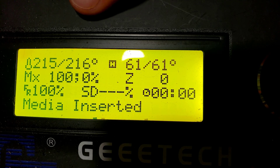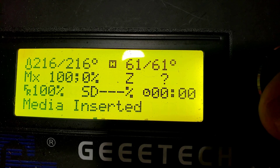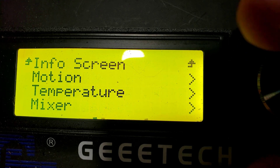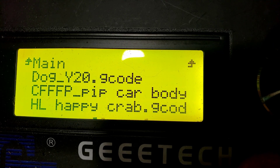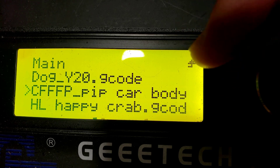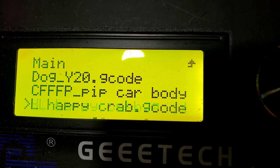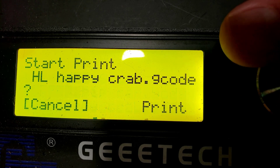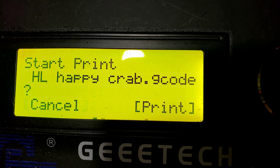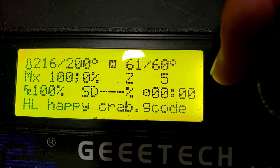I have already heated the printer because I found the settings don't stick if I do it before they're both heated. We're gonna start a print called 'My Happy Crab.' If you scroll all the way down, this is where you get to 'Print from Media.' If you've got a long filename it scrolls across — that's one of the cool things Marlin has. I'll select the HL Happy Crab, rotate, and choose Print. Now it's moving, it's all heated, and the numbers are locked in place.